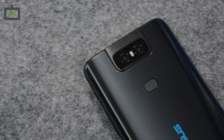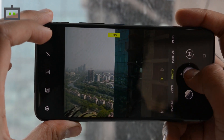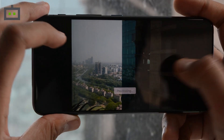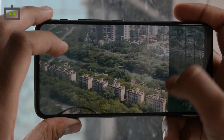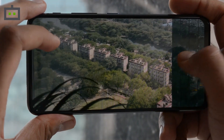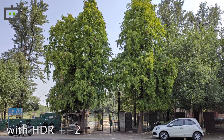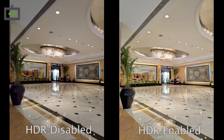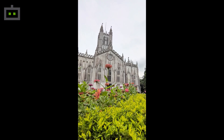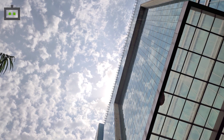Coming on to the image quality, the smartphone captures crisp images with lots of details in daylight. The camera's image processing software does not saturate or boost colors. The pictures look quite natural on the phone's IPS LCD panel as well as on a PC. If you prefer slightly cranked-up contrast and saturation, you can enable the HDR enhanced mode. It boosts up the color tones, enhances dynamic range and mid-tones for a richer image output. However, it also increases the capture time of the smartphone.